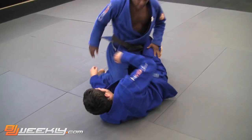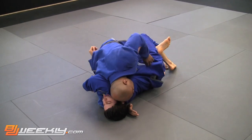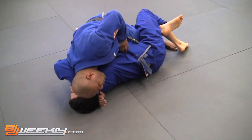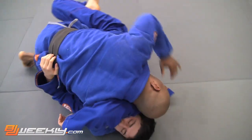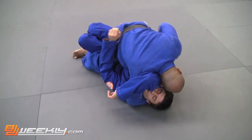Now, one more time. From the head and arm position here — tight. The gi is in, he's in position. Use your left hand to pull the gi out. Lapel to your right hand. Left hand goes on his gi pants, push out, then go right to full mount.